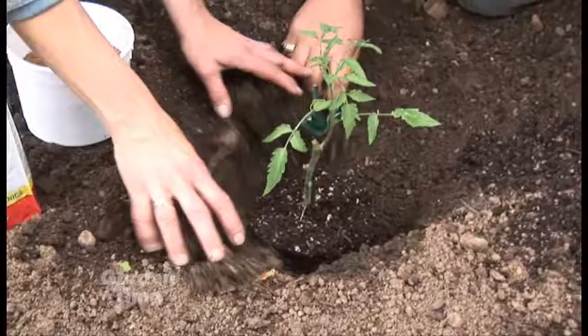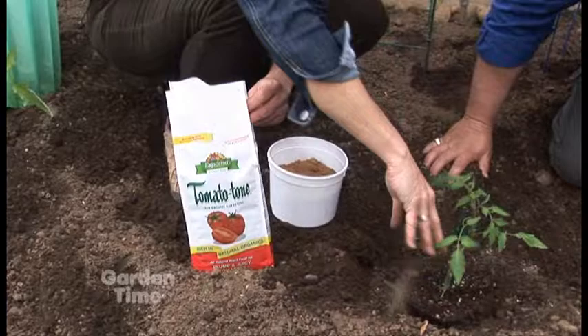You want to add a little bit of extra soil in there, and then get some good transplant fertilizer. We're using a Spoma, and you want to put about two or three tablespoons right around in that planting hole.